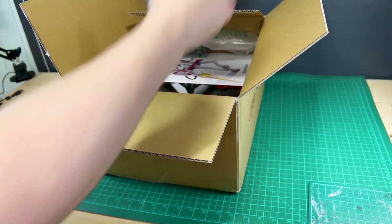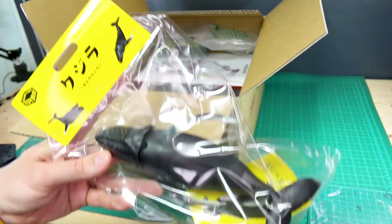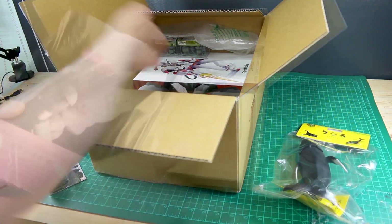This is a toy whale that was on sale — I got this as a gift. I'm just going to give this to one of my kids, so this is a present for my babies.